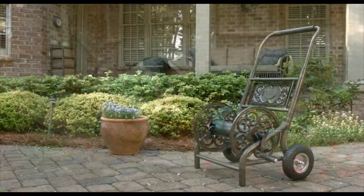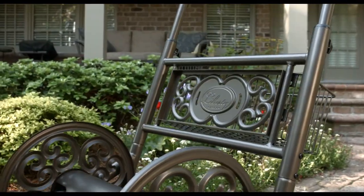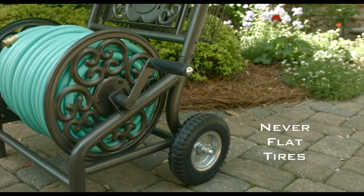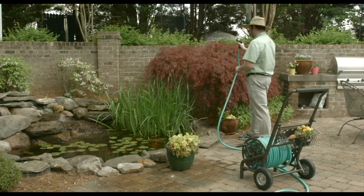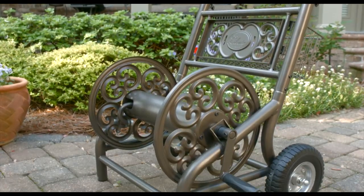Maintain your lawn or garden in style with the Liberty Garden Model 301 Hose Cart. The 301 Hose Cart is a two-wheel design with durable, never-flat tires. Its wide base creates a low center of gravity to allow for easy pivoting and greater maneuverability and stability.